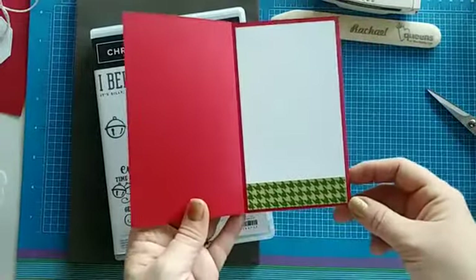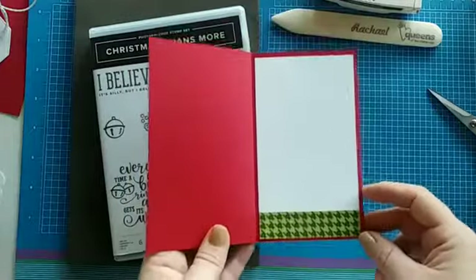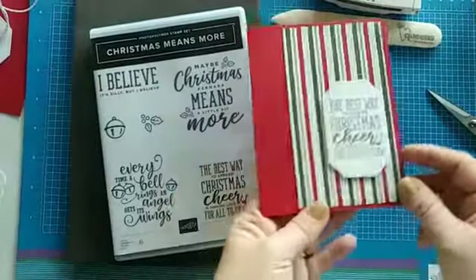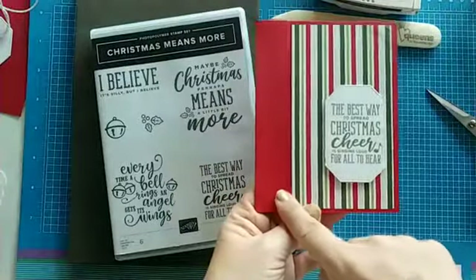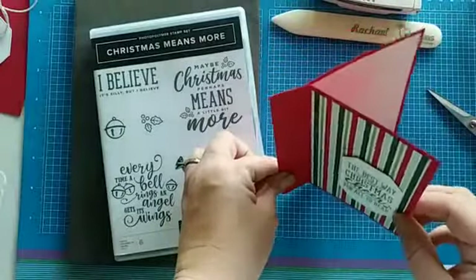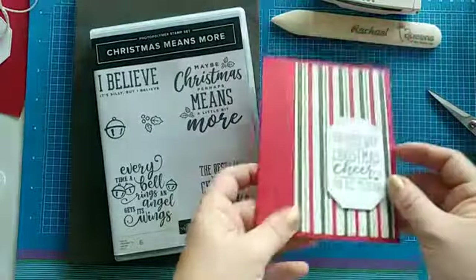Ready for it? I'm going to open it up — and there you go! It reminds me a lot of the slim line cards that are really popular right now. All we do is add an extra score line right here and it makes it kind of look like a mini book. You can see how it takes away that inch there.